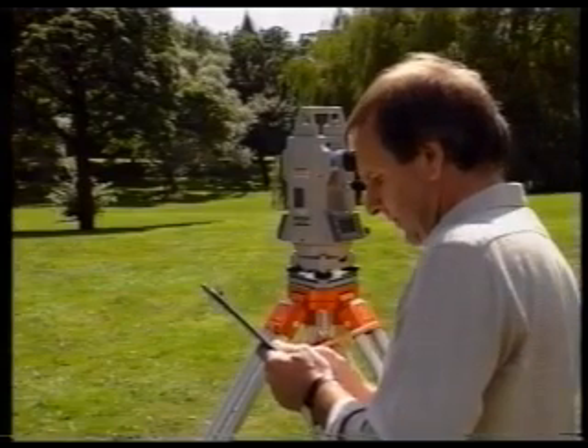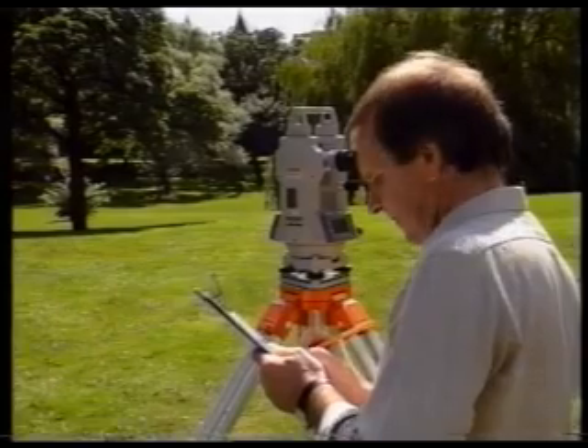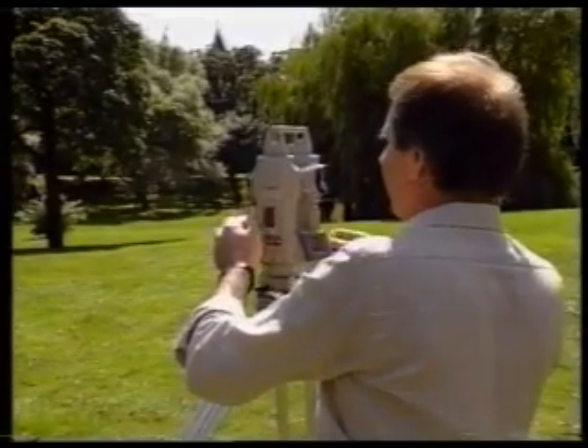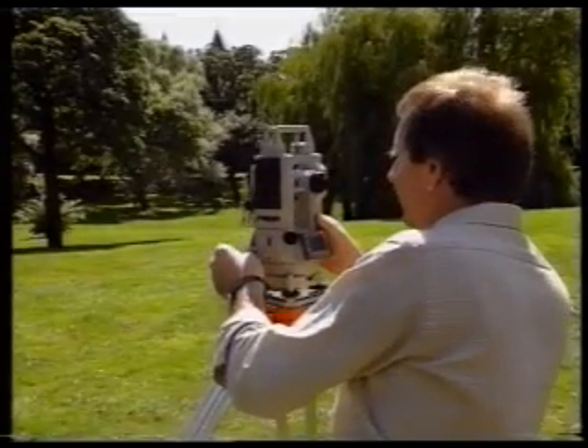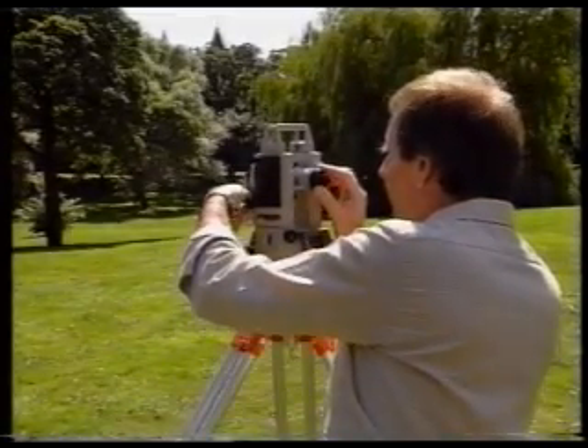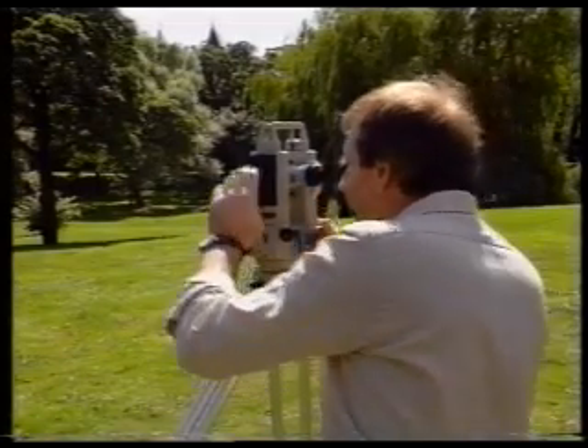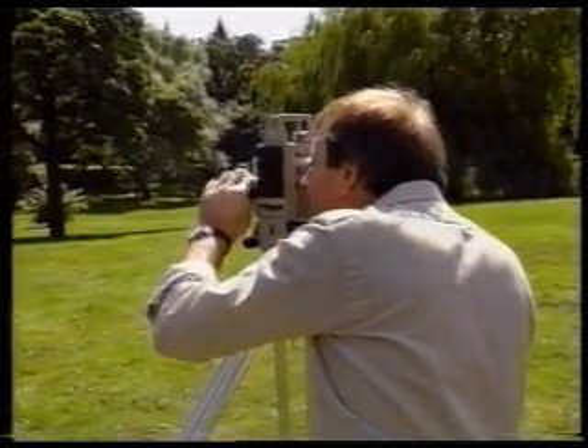Book the vertical circle reading. Check the pointing and check the booking. Now transit the telescope and repeat the whole procedure for the same station, but this time on face right. This is done to eliminate any errors caused by the vertical circle indexing being out of adjustment.